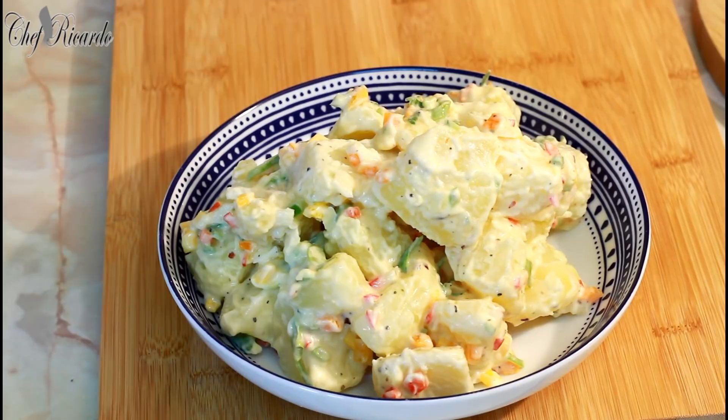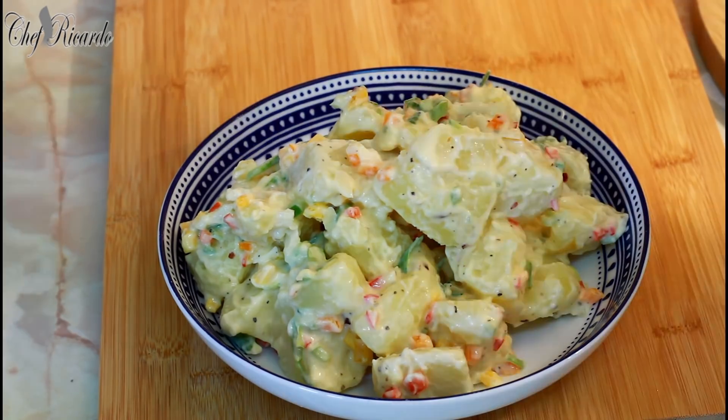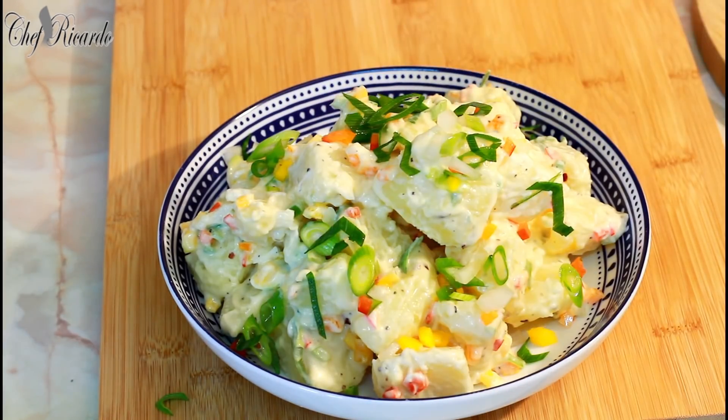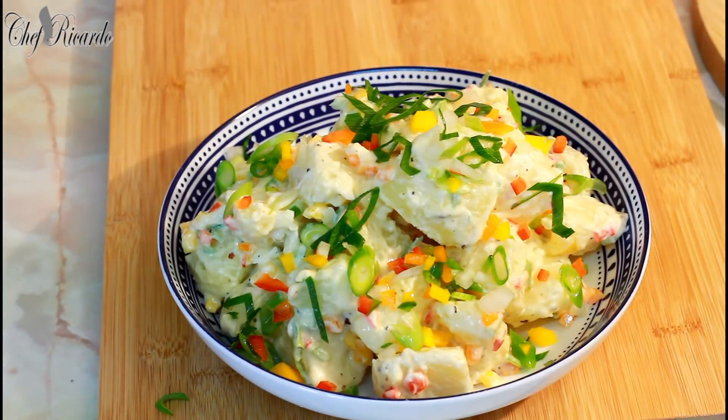With the remaining vegetables, just sprinkle a little bit on top to give it a lovely color. Thank you so much for watching Chef Ricardo's cooking show — we've got a lot more recipes and ideas coming. This one is going to blow your mind! Subscribe to the YouTube channel, leave your comments below, and I'll see you next time.